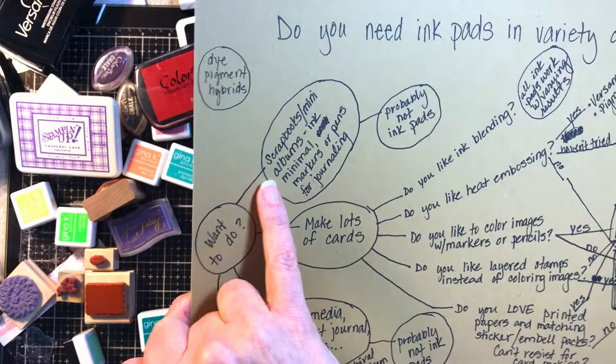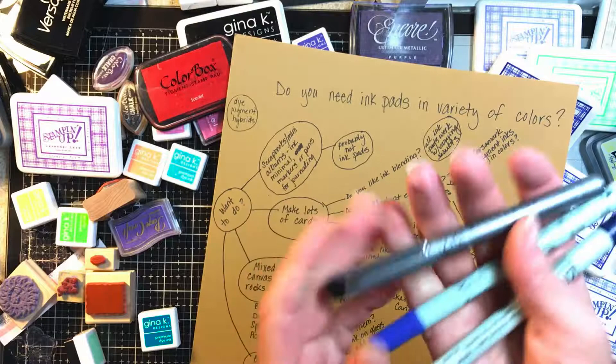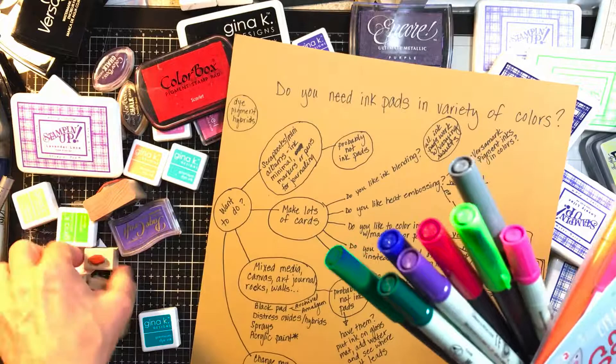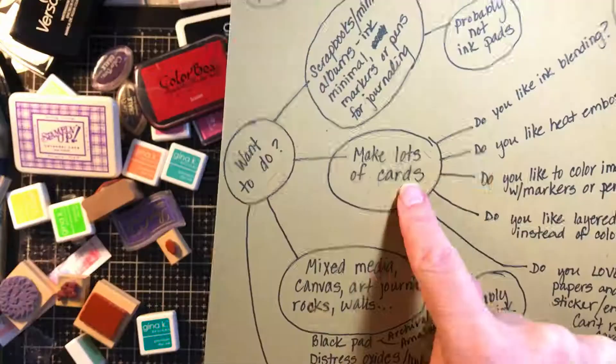If you want to do scrapbooks and mini albums, your ink needs are minimal. You could get markers or pens for journaling and you'd be great. You could get some Zigs — these are all Zigs, just different kinds — any kind of markers for journaling or accents. And you can take any water-based marker and color on a stamp. So if you wanted to add little flowers to your scrapbook pages you could do that and you wouldn't even need to own an ink pad.